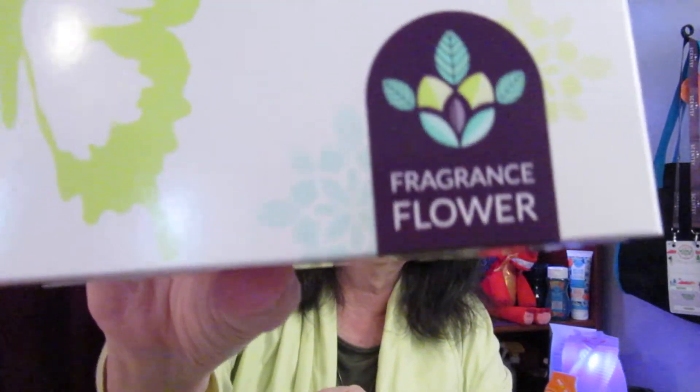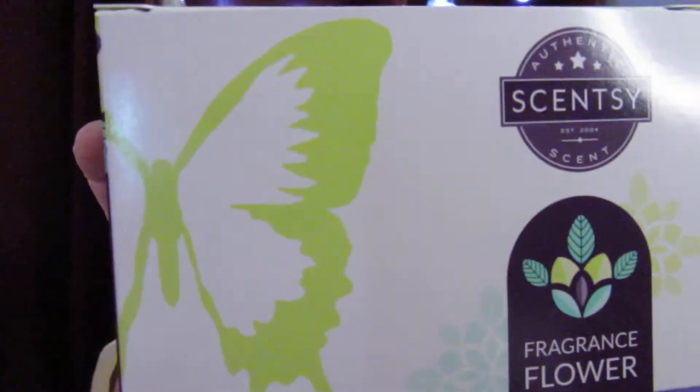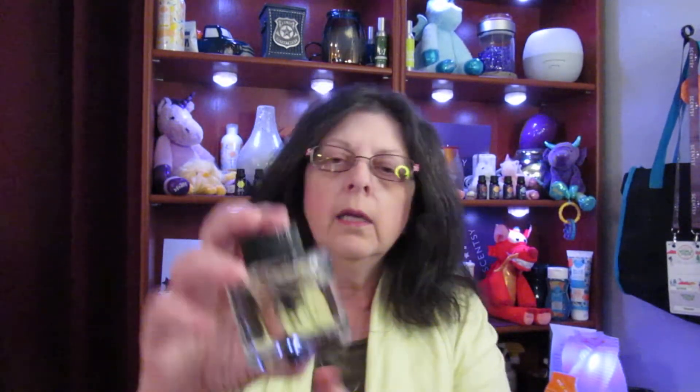And then the last item in the Whiff Box — and they have this so nicely done with the purple little confetti things. You know I like purple; purple is my favorite color. And then in this Whiff Box is the fragrance flower, which is really cool. I have one behind me — it's just about empty, so this came in time. This one here is a pink cotton scent. I've smelled pink cotton before and it smells really good. I like pink cotton.